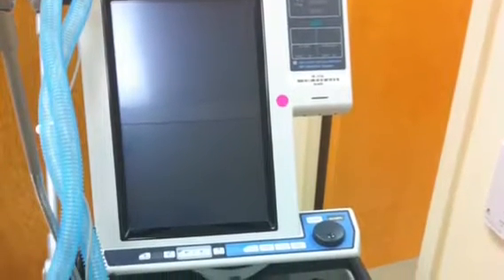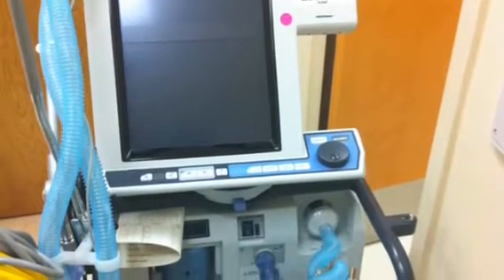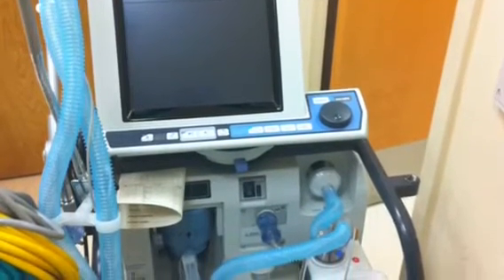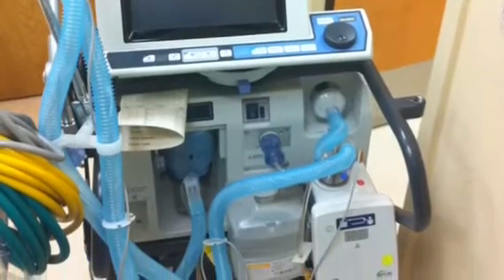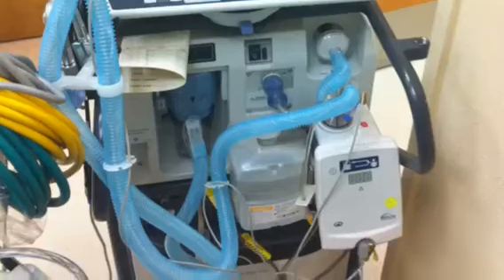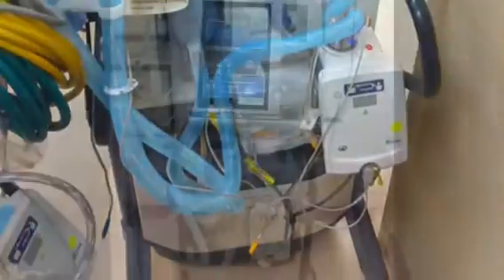Hello everybody, this is Chris with the Ancient Scholar. This is a quick video on the basic external characteristics of the PB840, and I'll take you through how to do a basic patient setup on the PB840. This video assumes that you have some basic knowledge of mechanical ventilation and does not go into advanced concepts.